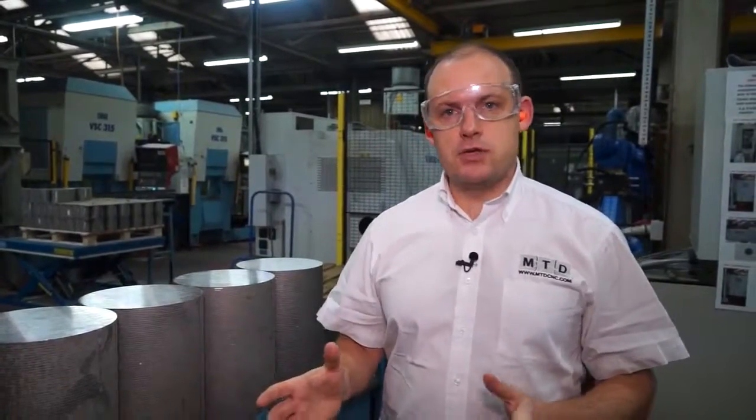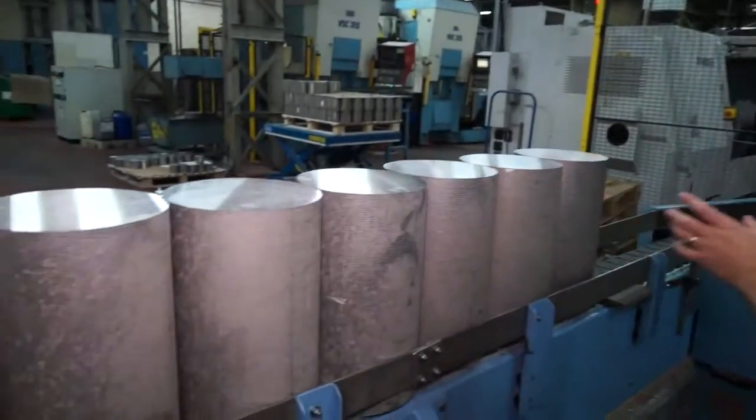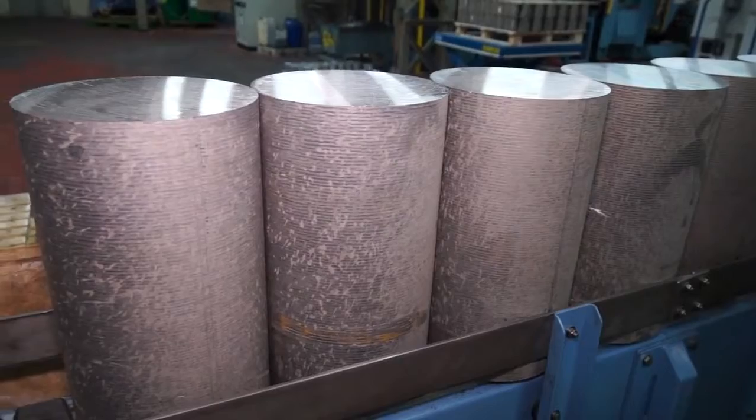So this is where the process starts. These aluminium billets are here on this conveyor and they're now ready to be moved into the cell for the machining process.